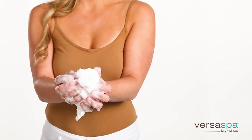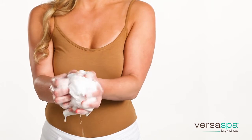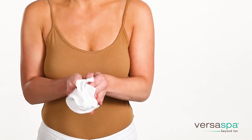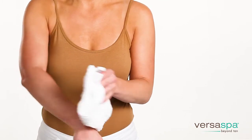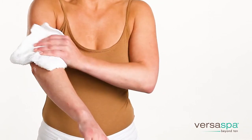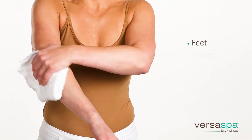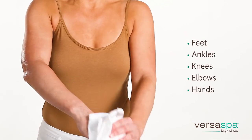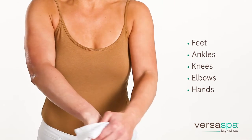To use the body wash, work into a lather and apply all over your body and rinse. For the exfoliator, work into a lather and apply all over your skin in a circular motion. Pay special attention to dry areas such as feet, ankles, knees, elbows, and hands where the skin may need more attention to smooth. Rinse thoroughly.